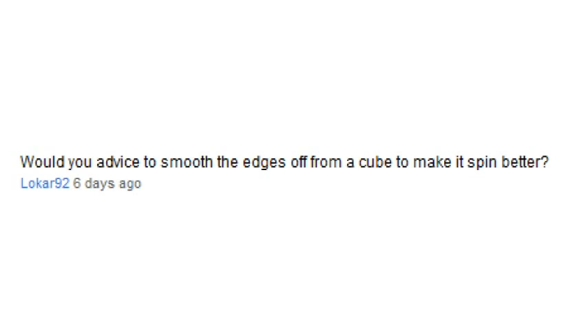Would you advise to smooth the edges off a cube to make it spin better? Yes, for any cube that has sharp edges I would really recommend that, and you really have to do it especially in the V-Cube 6 modification, because after you sand down the biggest inner pieces, those can leave some sharp edges. I have played around with cubes where the edges were never smoothed down to nice smooth curves, and it kind of sticks.